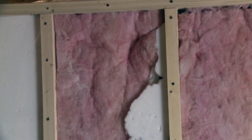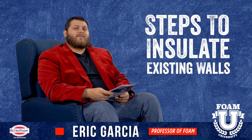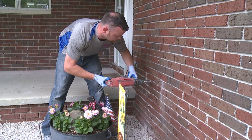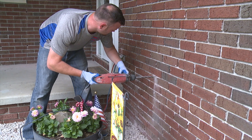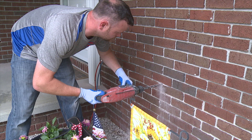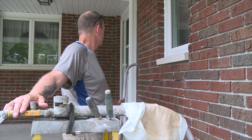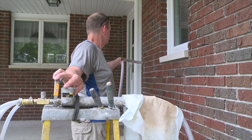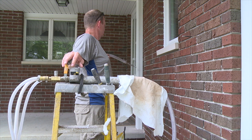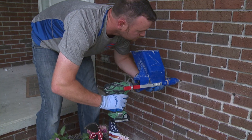If you have brick, don't worry — it can still be done. We drill into the mortar joints into the stud cavity at three levels: bottom, middle, and top of every single stud cavity. We inject from the bottom and from the top, and place a marker in the middle hole so we know the foam has reached from both ends. Once that's done, we top off in the middle and remortar those holes.